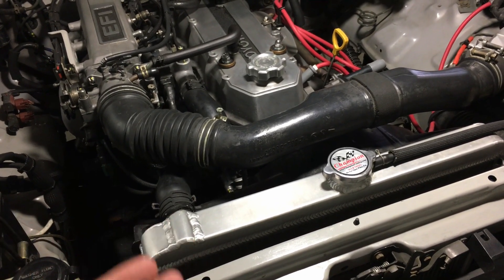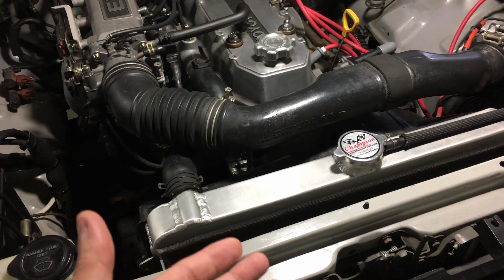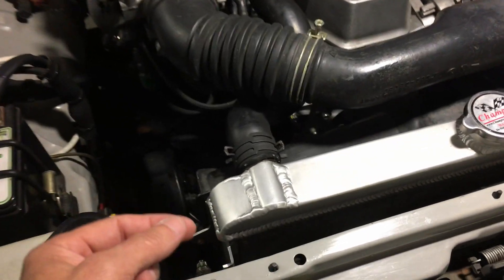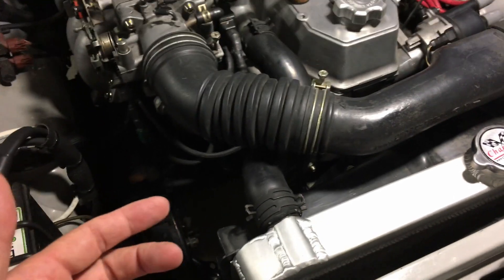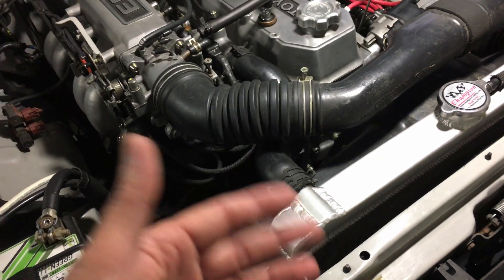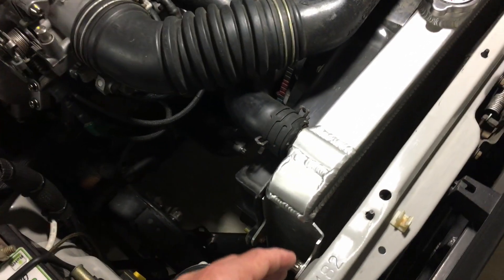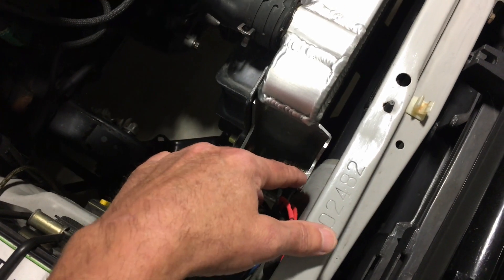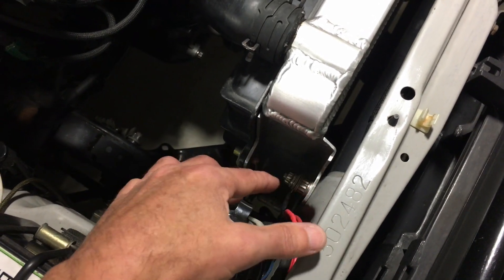Regarding my specific installation, I have about three and a half years on this Champion radiator. I'm a big fan — they make a really good product. Yes, there was a little leak at the bottom, but Champion said that's more a function of flexing in the Toyota chassis rather than an issue with the radiator or the aluminum itself.